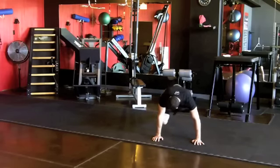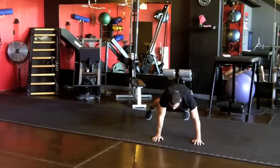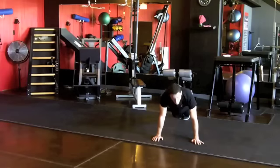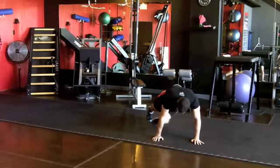Then switch sides, using those obliques, driving into that other elbow. See how still my torso stays — that's where the core strength comes in. After we get 20 of those, we go cross-body: right knee to left elbow, left knee to right elbow, turning those hips. Get 20 there.